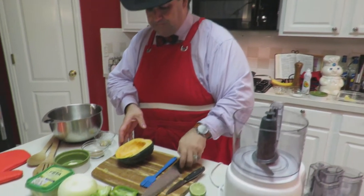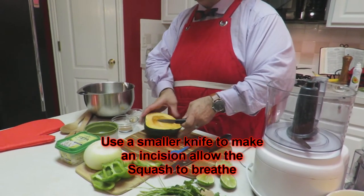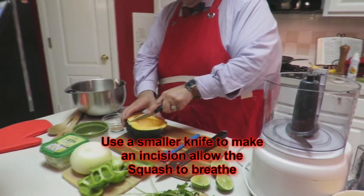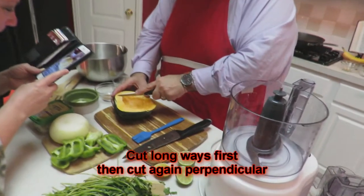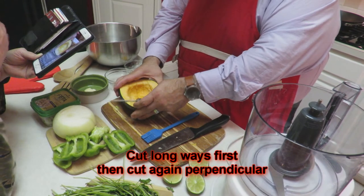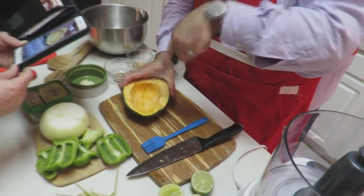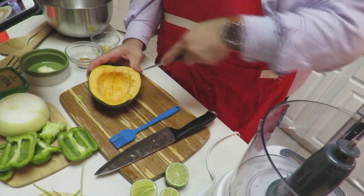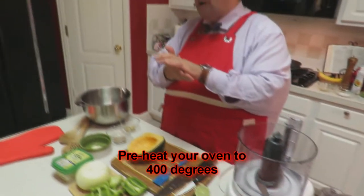Then you're going to take your smaller knife and create an incision just like that. You're going to cut lengthways first — Vicki, get in there close and show them. Then you're going to turn it and cut sideways just like that, so it can breathe a little bit and cook. You're going to go ahead and preheat your oven to 400 degrees at this point.